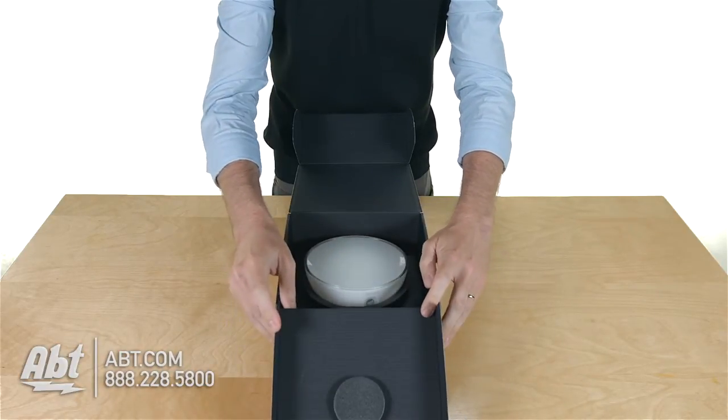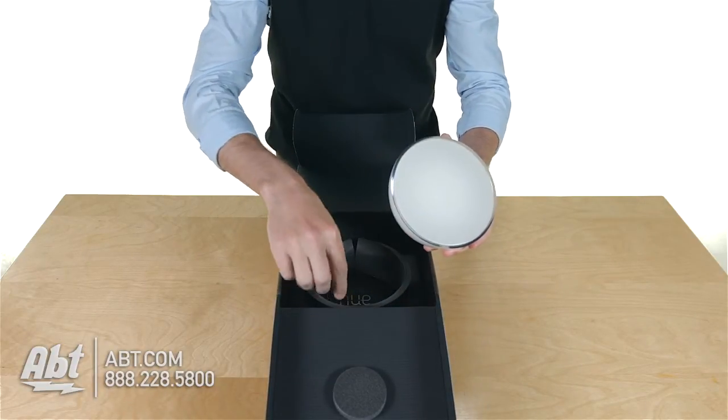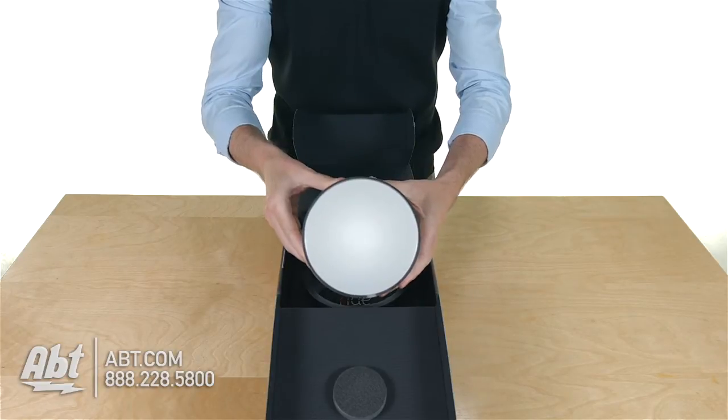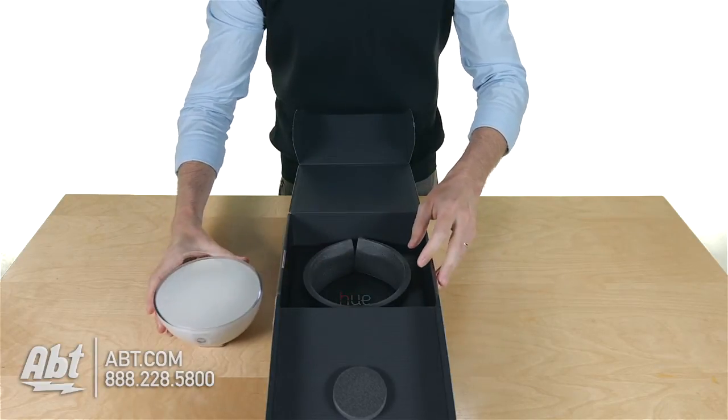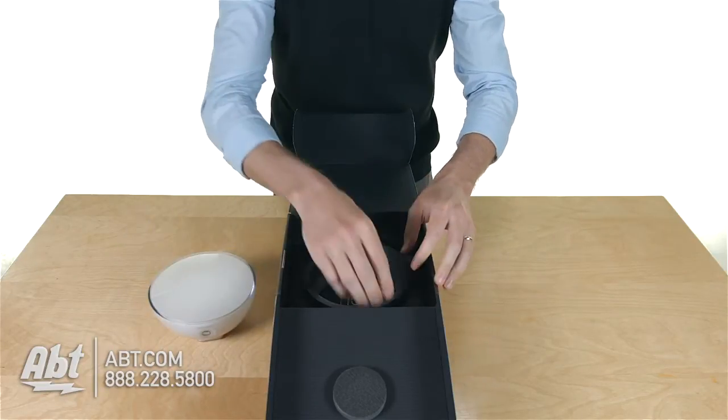Inside the box we've got the light itself, which comes in sort of a little foam ring. Here's the light. It's got a little piece on the bottom here that kind of sits it upright without it falling over.